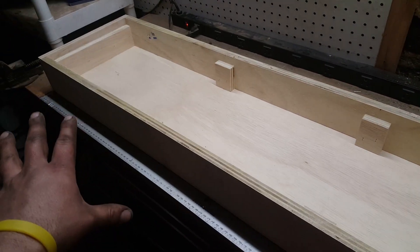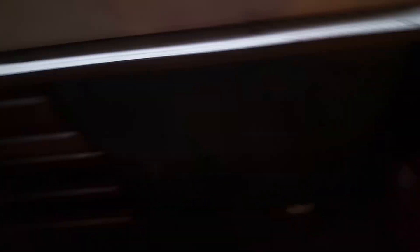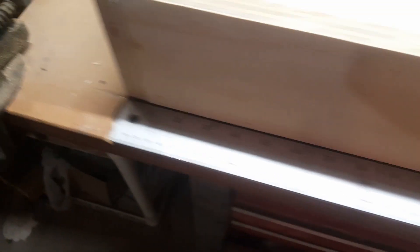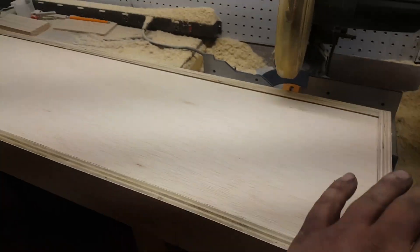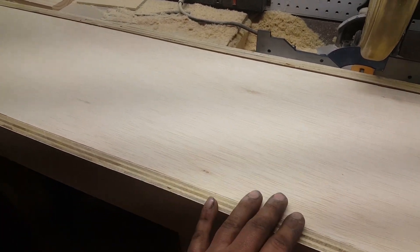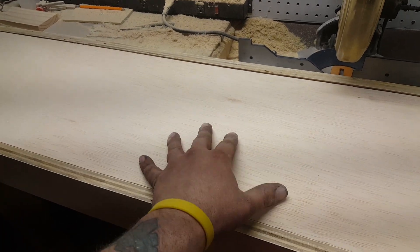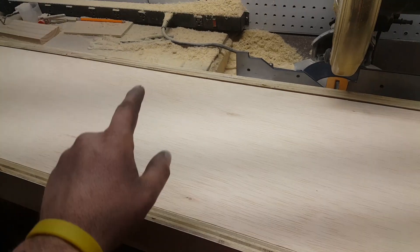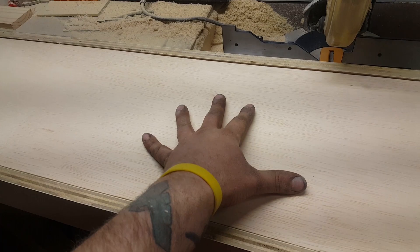Everything is glued and nailed together and it comes out at exactly 48 inches. Now I have the face piece cut down — this is where the lenses will actually sit. I cut it about an eighth of an inch smaller on each side because I'll be on a ladder and this piece has to go up and screw into place. So I'm mapping out where the screws go, and then I can start marking out where the lenses will go.